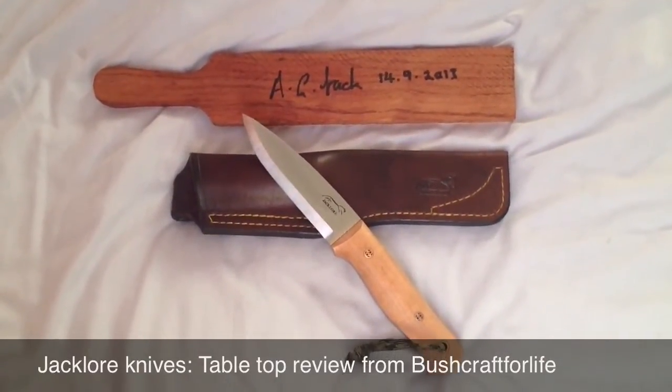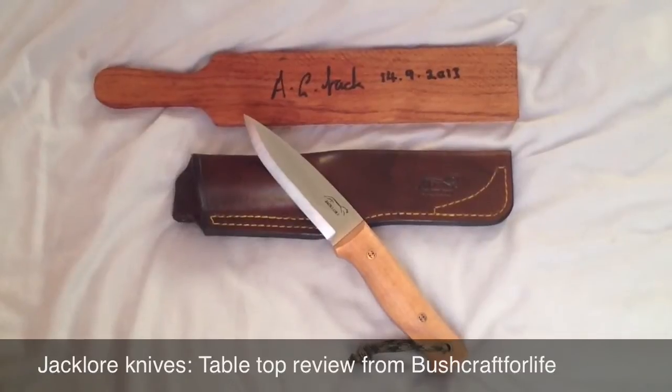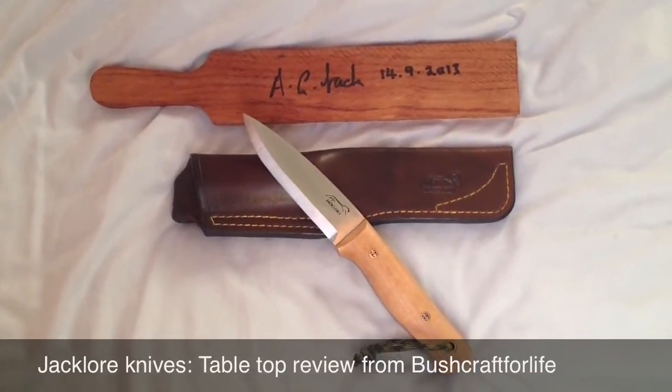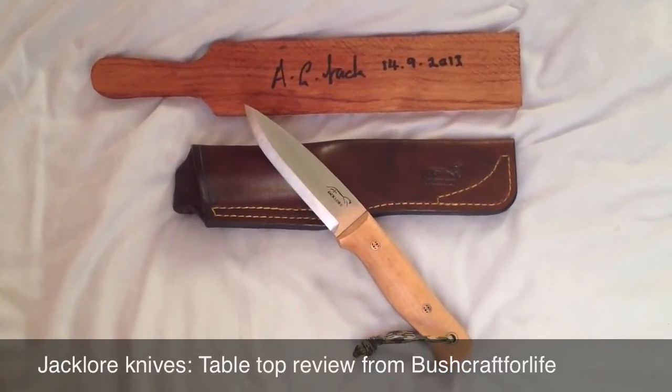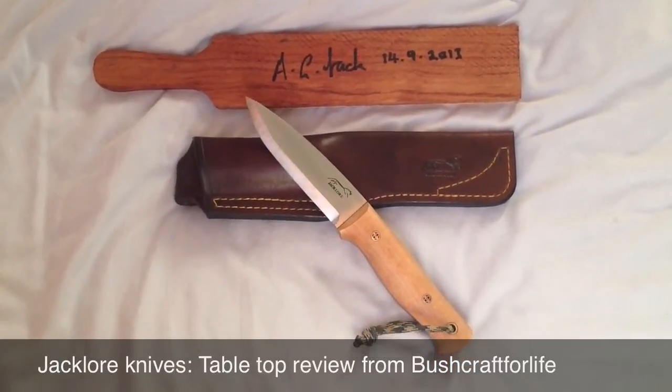I want to say a huge thank you to Sandy from Jacklaw Knives. Very generous with his time — he allowed me to pop over to his house, met the man in person, spent some time with him, seeing his wonderful workshop.